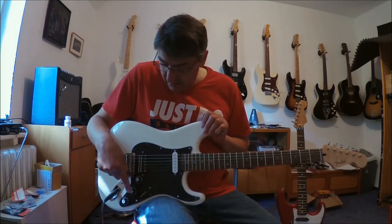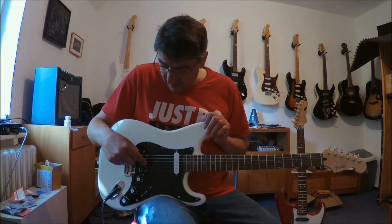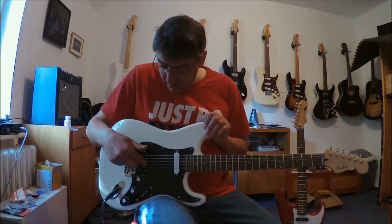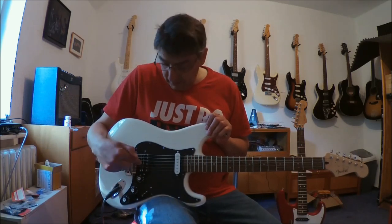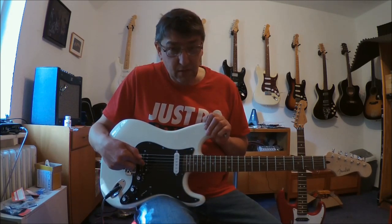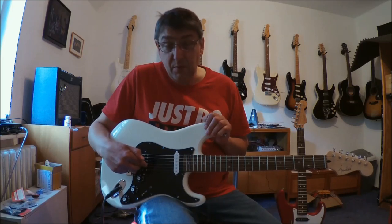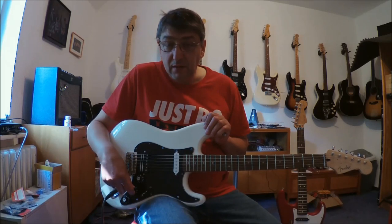Diese lediglich behandelt die Bridge. Die Bridge sind nicht ein Pickup, sondern es sind zwei — ein richtiger Single-Coil und ein richtiger Mini-Humbucker. Und die werden als zwei behandelt. In Stellung 1 der Humbucker aktiv. In Stellung 2 Humbucker plus Single-Coil parallel. In Stellung 3 der Single-Coil. Und in Stellung 4 beide zusammen seriell.